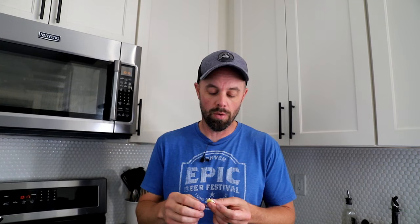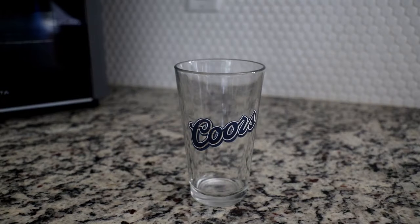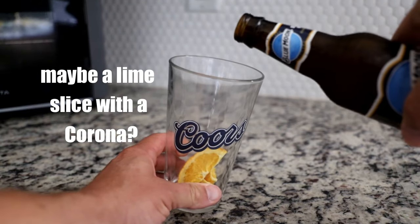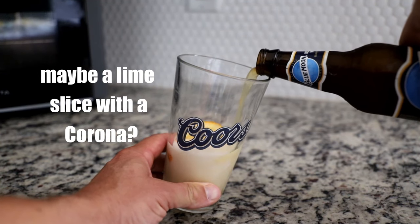I want to try just the raw freeze-dried fruit next — I'll do the orange first, because if I do the lemon first I probably won't be able to taste the orange. Wow, the orange is very, very intense — freeze-drying definitely intensifies flavor. And the lemon? Wow, yeah — that is harsh. We saved the best for last though: it's five o'clock somewhere, so I'm adding some orange pieces and a slice of orange to a Blue Moon, one of my favorite beers — it goes really well with orange.